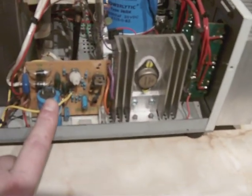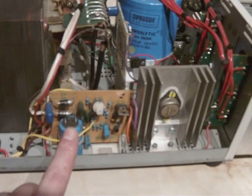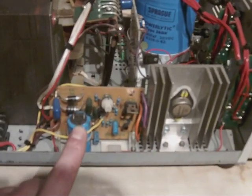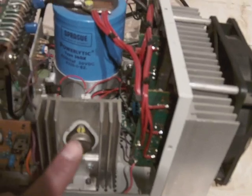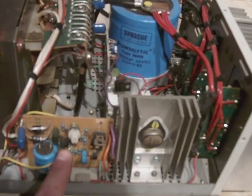This board here came out of an old 3 amp power supply unit. It's just there for voltage regulation, nothing more, and it does a fairly good job. It's also part of the regulator circuitry for this board.